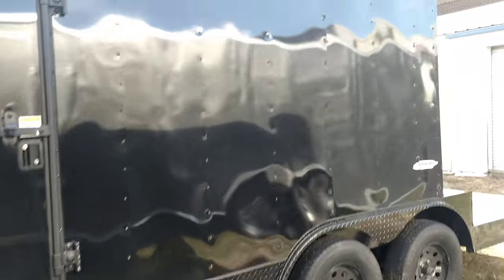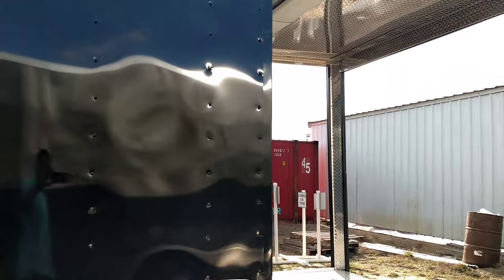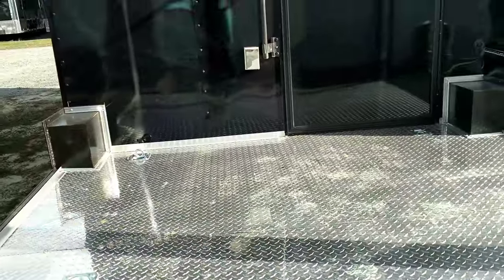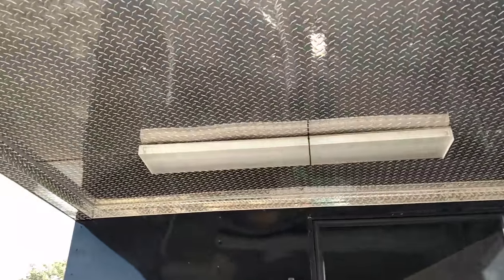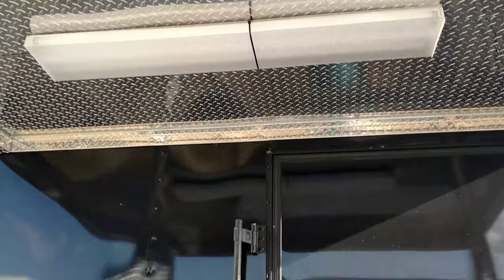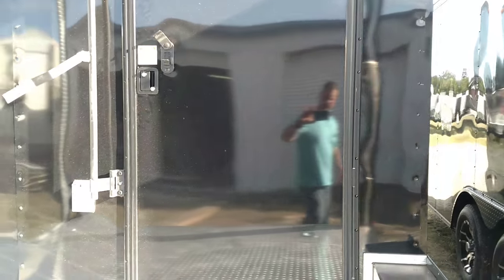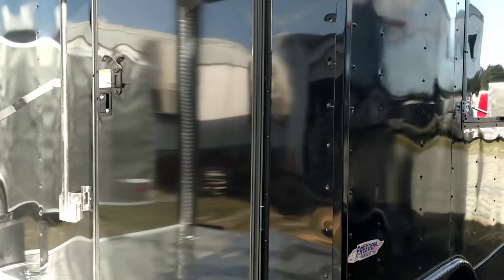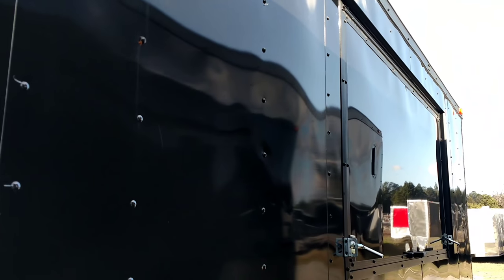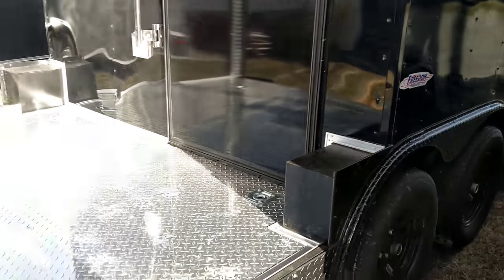On the inside, this is 8.5x20. You got your porch area back on the back, diamond plate at the floor, diamond plate at the ceiling, fluorescent light mounted up there on the ceiling. You got your back door here. And there's your concession door right there, blacked out. Good looking setup.